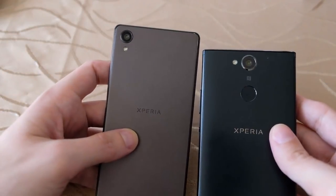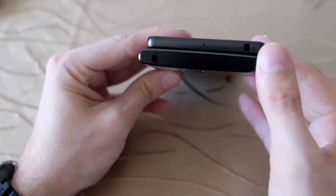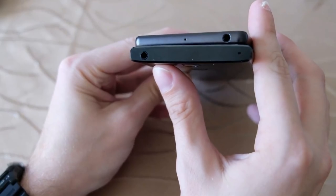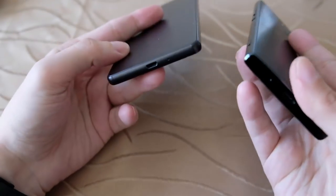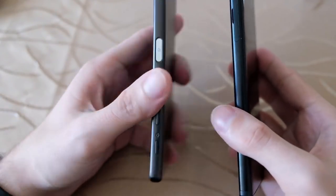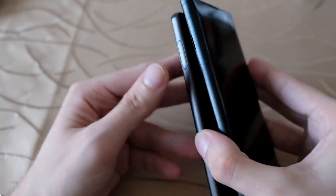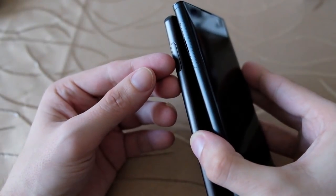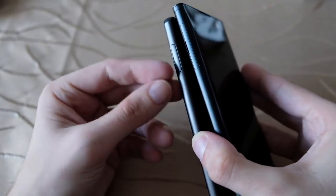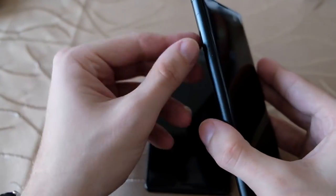Looking at the top, not much has changed. The headphone jack is still available on the XA2 but is on the other side compared to the X. There is a microphone on the top and one on the bottom for noise cancellation. On the left side, both feature a nice opening mechanism for inserting a micro SD card or nano SIM card — no SIM ejecting tool needed, just a fingernail.